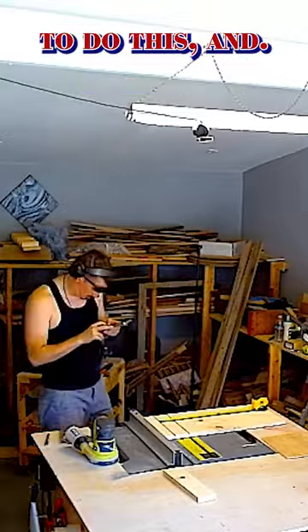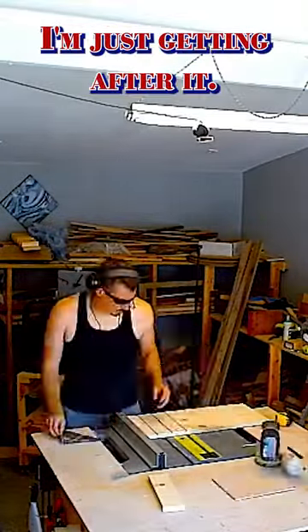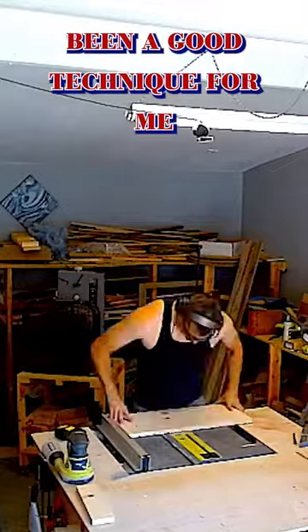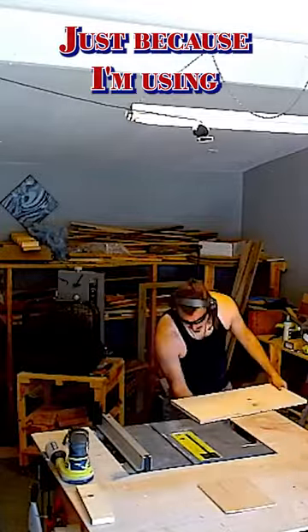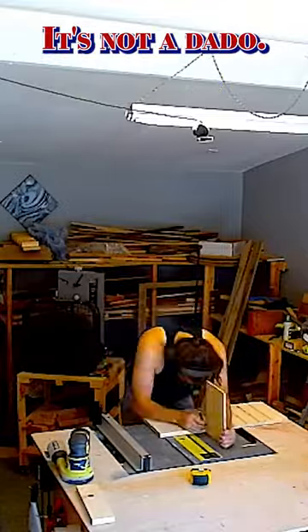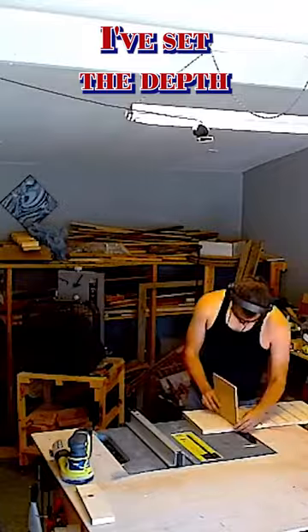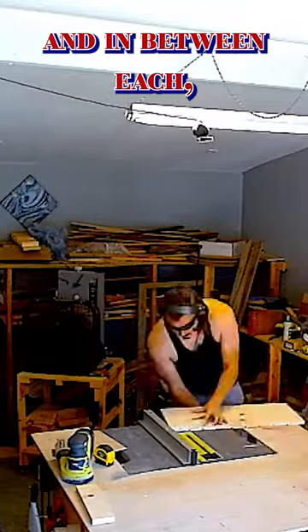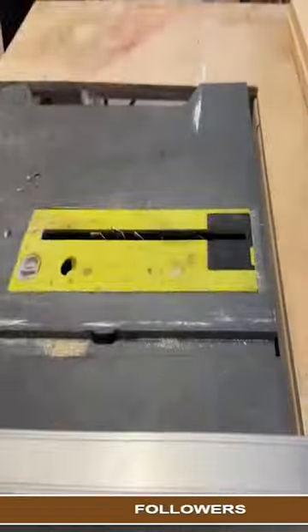We are using the table saw to do this. This has not been a good technique for me in the past just because I'm using a single blade — it's not a dado. I'm just trying to figure out how to do these things right. I've set the depth and in between each I have a specific length that I want, and we're getting after it.